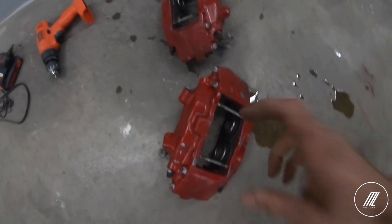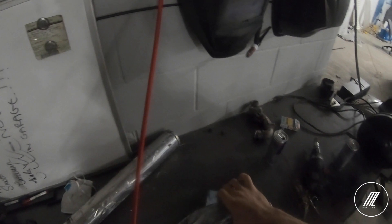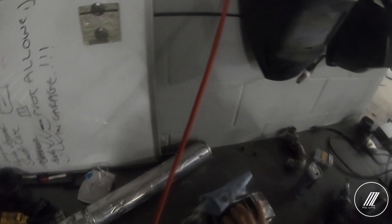Alright guys, so we finished sanding down the first one. I'm not gonna do the internals just because I don't want to go close to the seal or anything. Still got to give it the final cleaning with the scotch brite, but so far the paint is out.